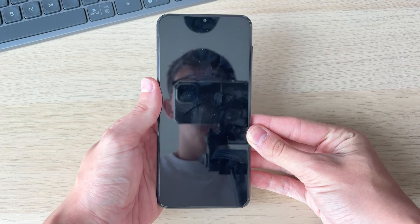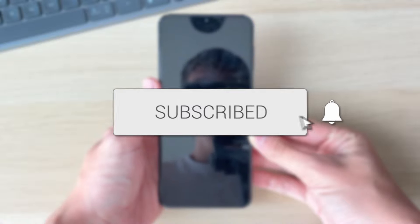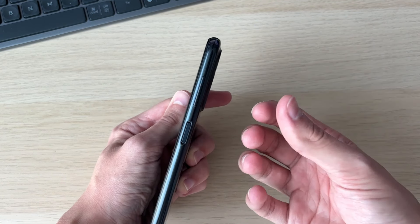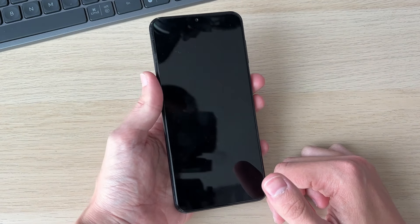We'll guide you through how to turn on your Android phone without the power button. If you find this useful, please consider subscribing and liking the video. So if your power button isn't working, you're probably struggling to get into your phone — here's a great method to get around that.